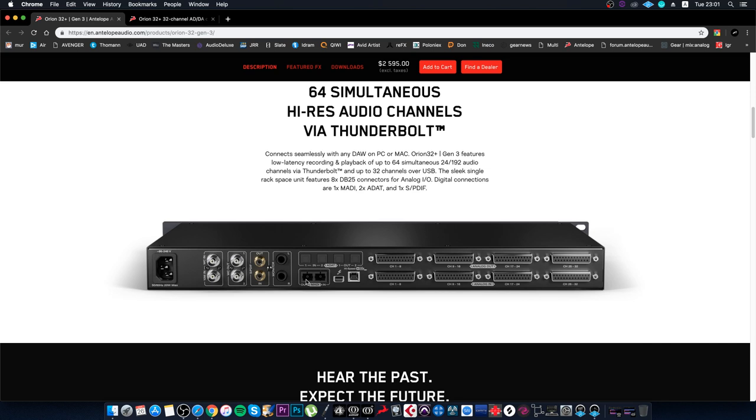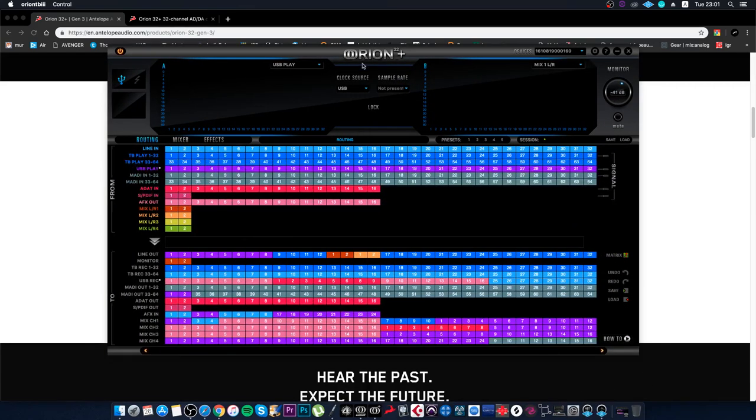There are ADAT connections — two additional ADAT inputs and ADAT outputs. There's a MADI interface, which I recently used at a live concert to connect a Yamaha CL5. There's a monitor output, SPDIF, and two types of word clock: the standard word clock out connector and a 10M input — which is an atomic clock inside this interface.